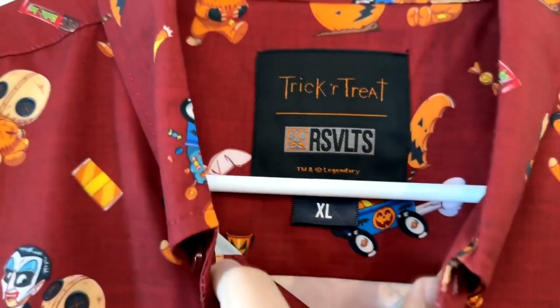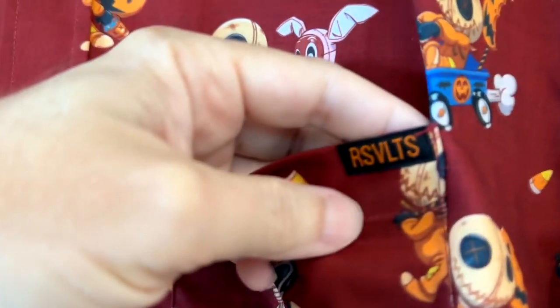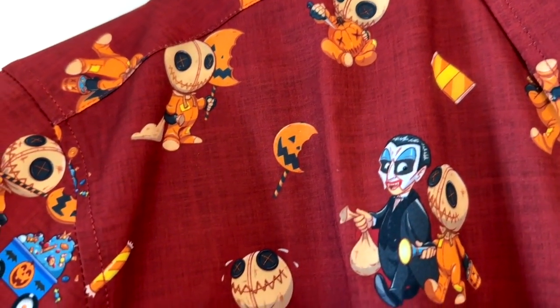You'll notice this is an extra large — I typically wear an extra large. I've found that this particular brand runs a little small, so it's a slightly small extra large, but it still fits well.